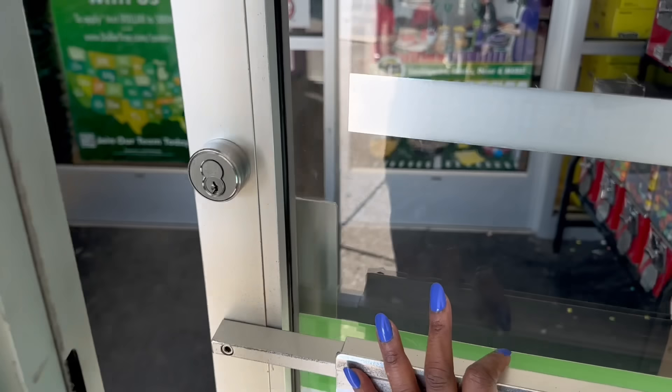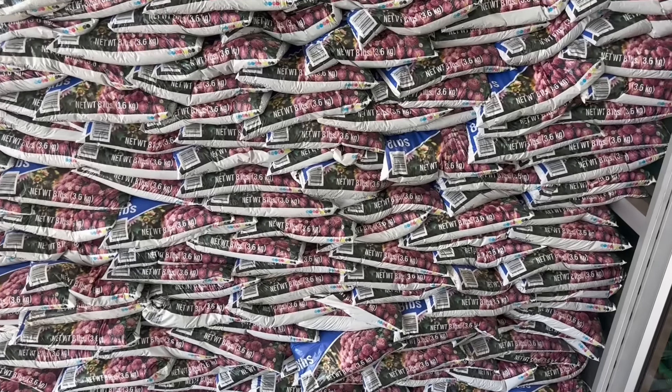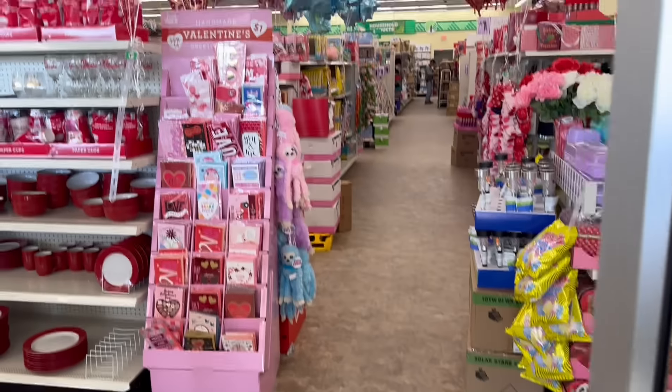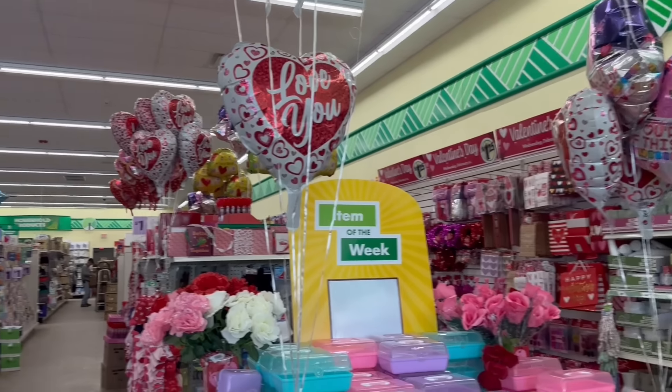Hey guys, we're at Dollar Tree. I love that push-open door. Oh wow, yes on all the potting soil. Girl, that is a lot — I ain't even get through the second door yet. Yes, on the pizza balloons up there. Oh, that's so cute.